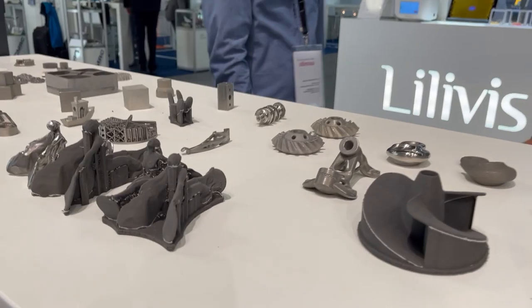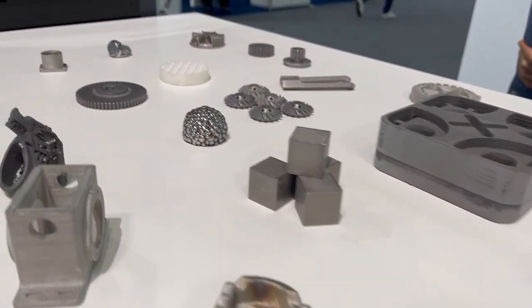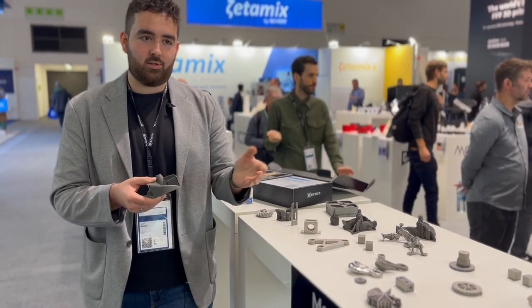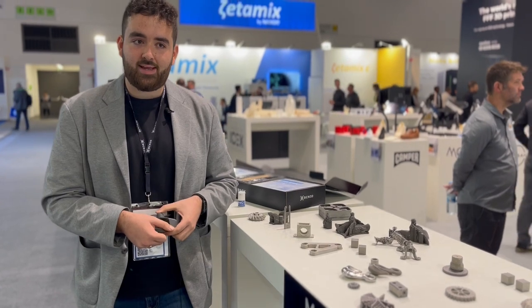We have a really wide selection of parts on display here — some sintered, some not sintered. Here we have an example of a part printed on the Epsilon W27, printed in 17-4 steel with a ceramic interface layer from BSF.